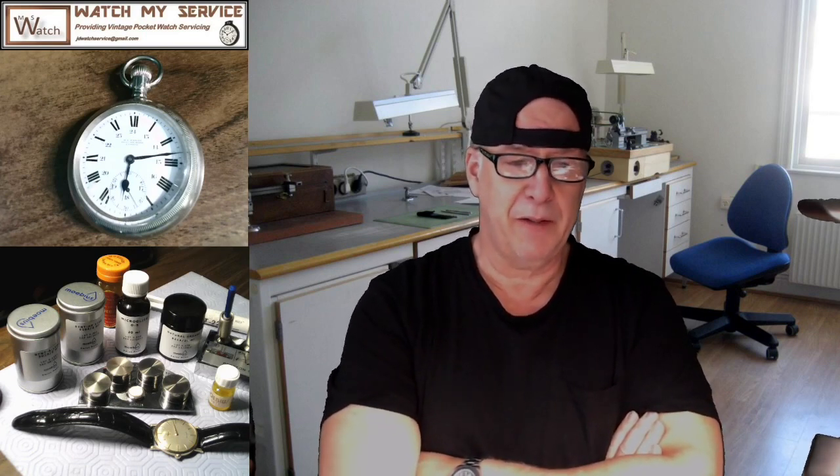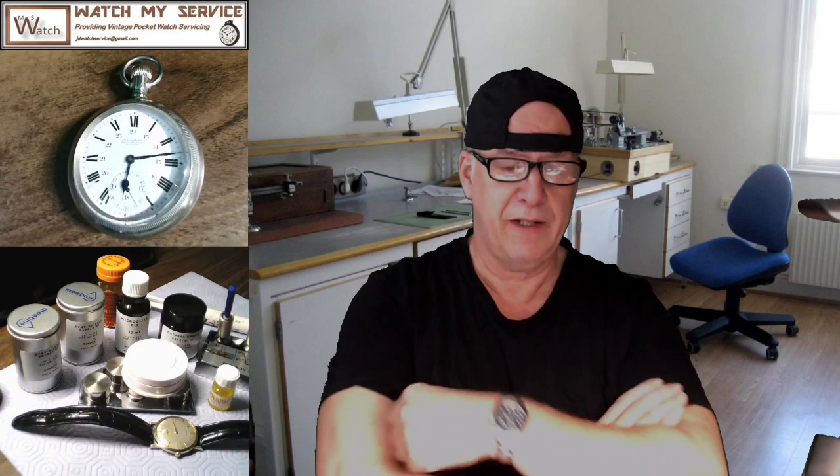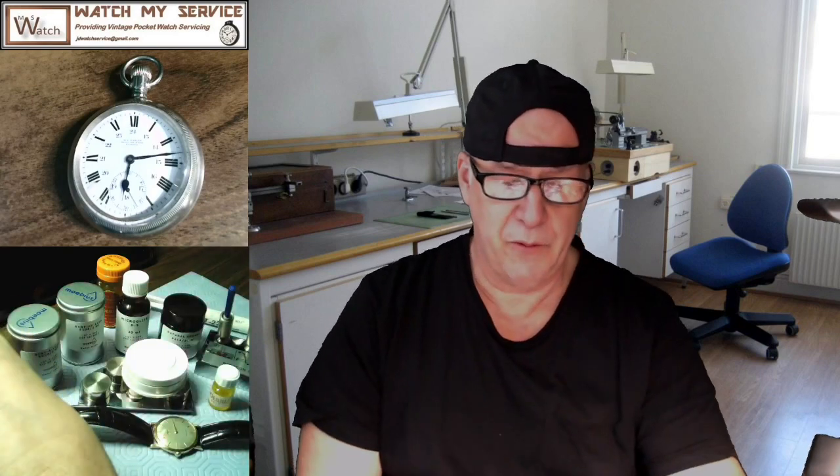In the lower left-hand side you see a multitude of oils plus a couple of oiling cups that you need to oil the watch. I'm going to talk about the types of oils and where they're used. If you have any questions, send me an email at JD Watch Service at gmail.com, or you can just comment on the YouTube — I answer all my YouTube comments.